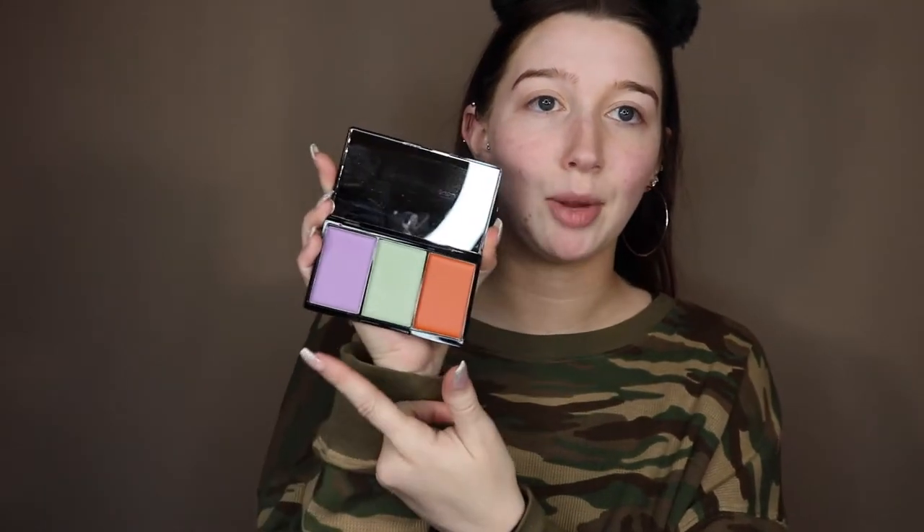Whenever I'm about to do a photo shoot or if I know I'm going to be taking a lot of pictures, I always color correct my face. I'm going to be trying out a new color correcting palette — this is the Bella Pierre Cosmetics pro concealer palette. I got this in my BoxyCharm. It comes with red, green, and purple. I'm only going to be using the red and the green today, so I'll take a concealer brush and take the red.